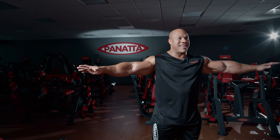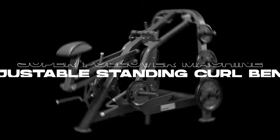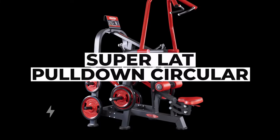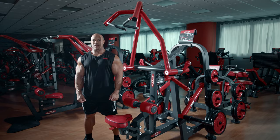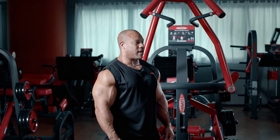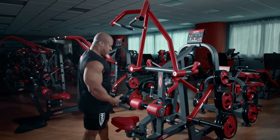With all that said, with a back and bicep routine with all this amazing equipment from Panada, we're going to get to work. Hi, I'm Phil Heath and this is the Panada Super Lat Pull-Down Circular.